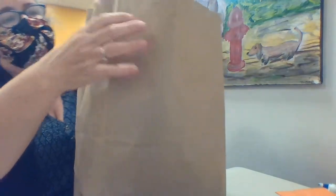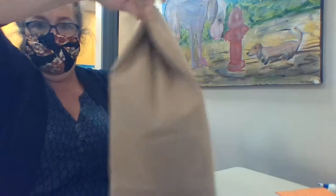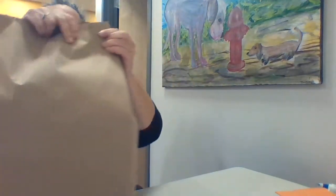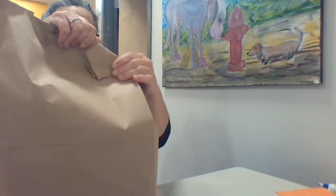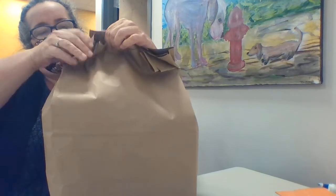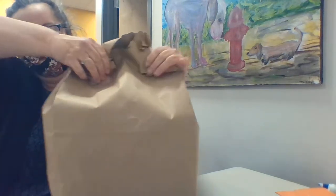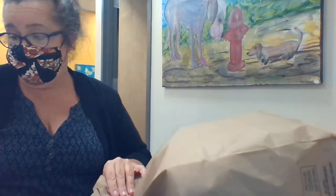We're gonna fold it shut like that and put a tab here and a tab there. And now I'm gonna hot glue like crazy.